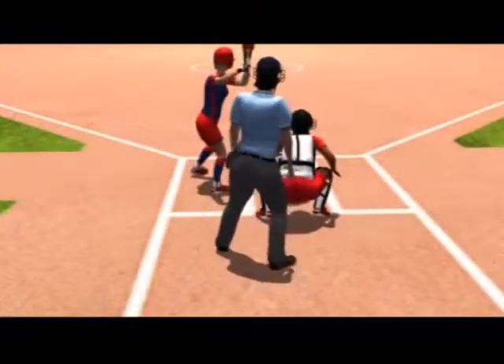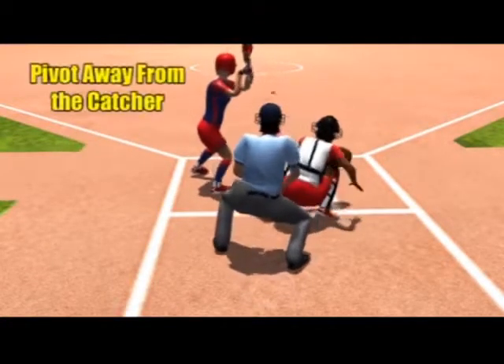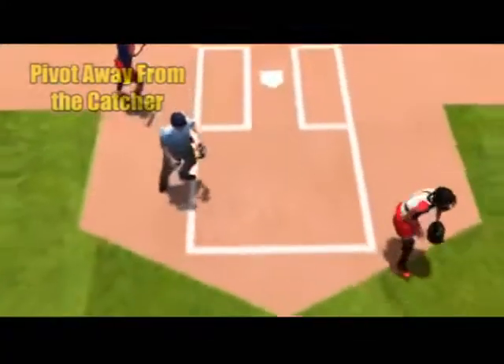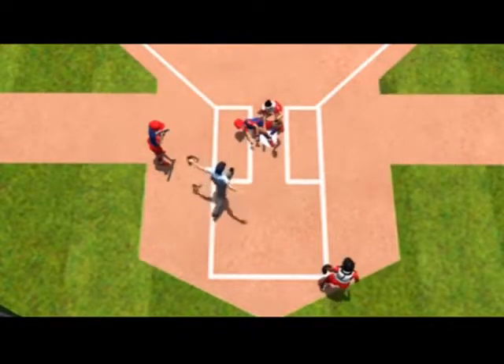On a passed ball, dictate your movement by reading the shoulders of the catcher. Pivot away from the catcher and drop step to allow the catcher to take you to the ball. This helps you stay clear of the throw and get the best angle possible for the play.